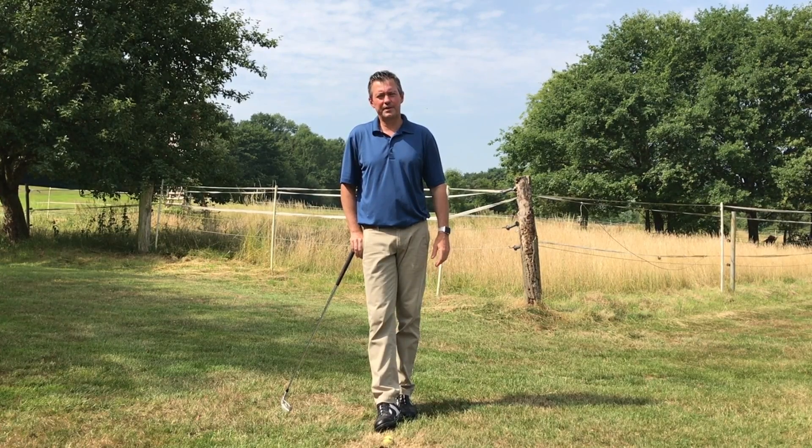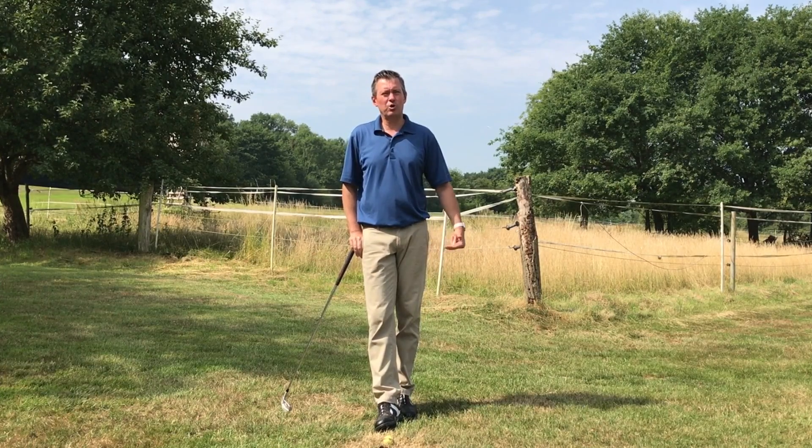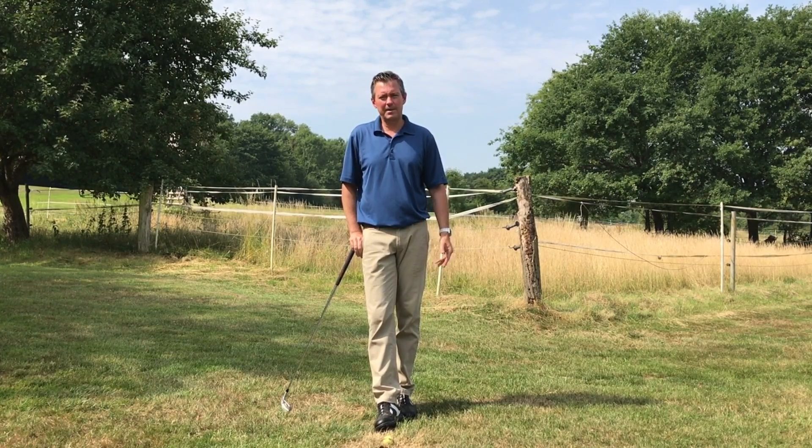Hi, Kirk Yonge here from learninggolf.tv. Today's short golf tip is about something everybody's interested in: how to increase clubhead speed.